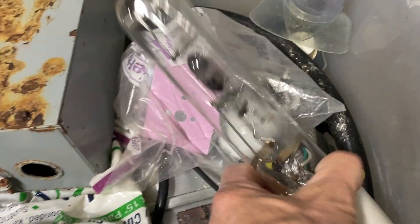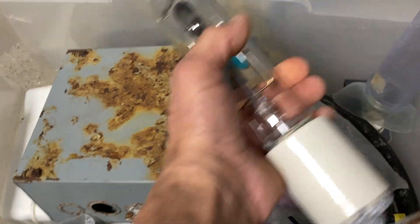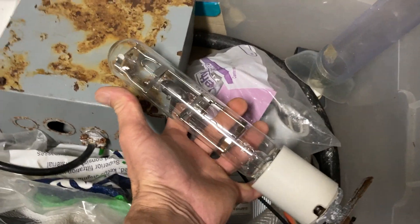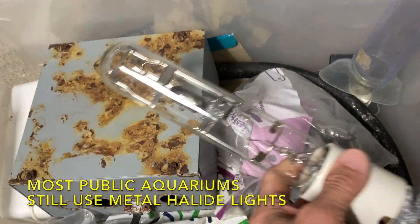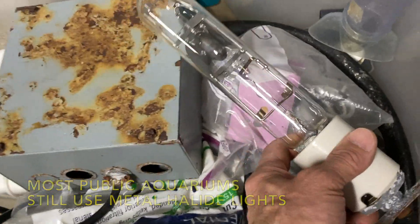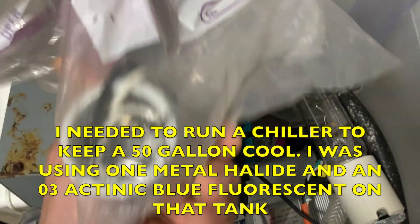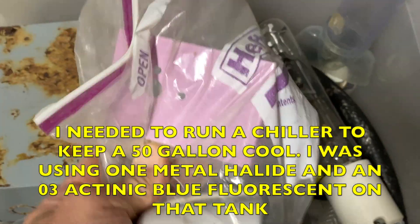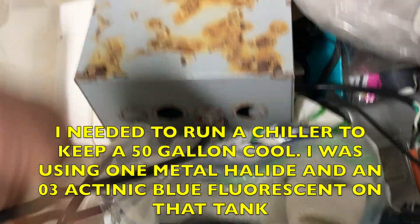Look at this bulb — we've come a long way with LEDs. Look at the size of that, it's gigantic. They still make these; I just don't know where they're using them anymore — they run so hot. Here are the parts I put together for the bulb and my cord. This is my old junk box.